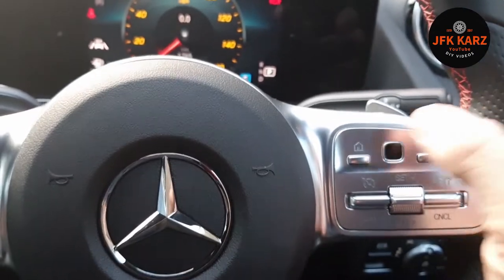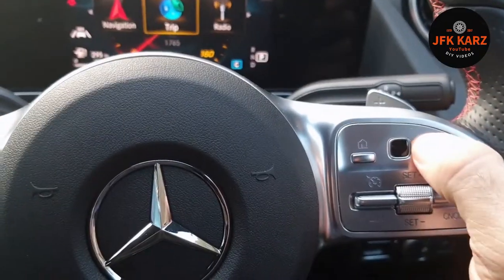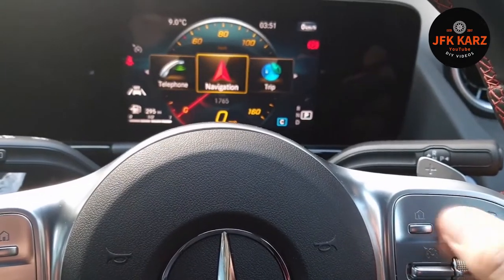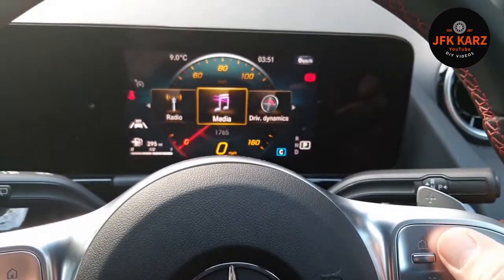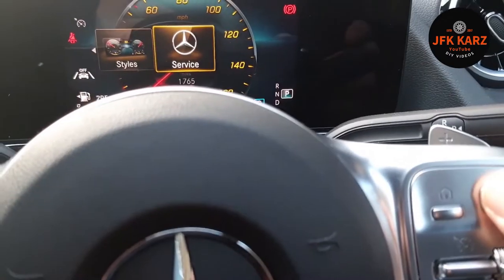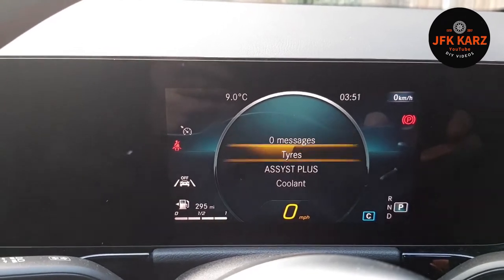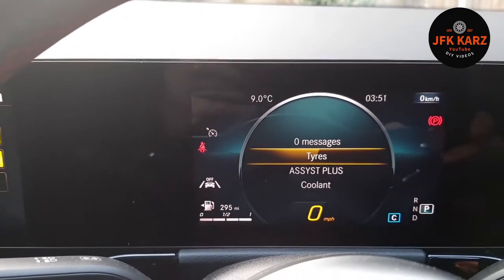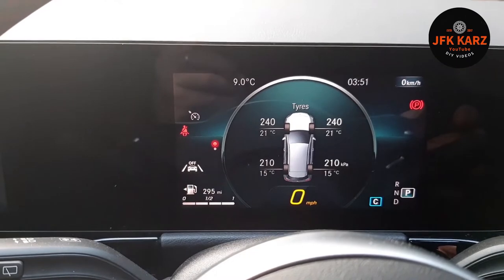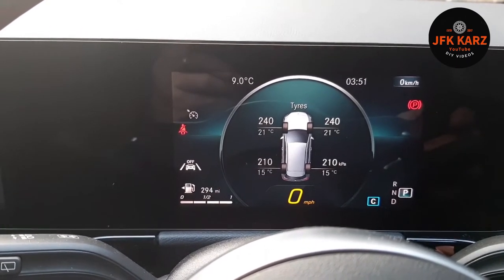On the steering wheel, push your home key — you can probably do it from either side — and then using your touchpad, scroll across until you get to 'Service' and then select it. You've got your messages, so scroll down and select 'Tire Pressure'.